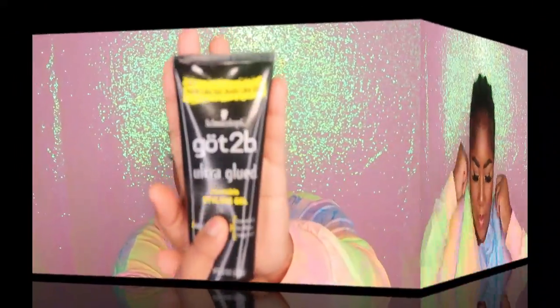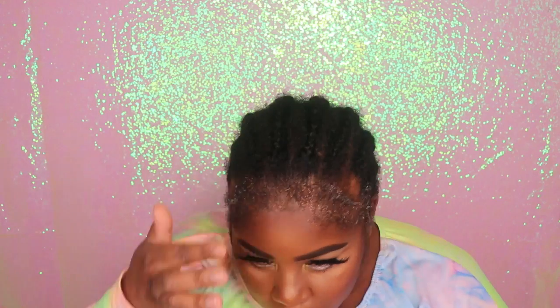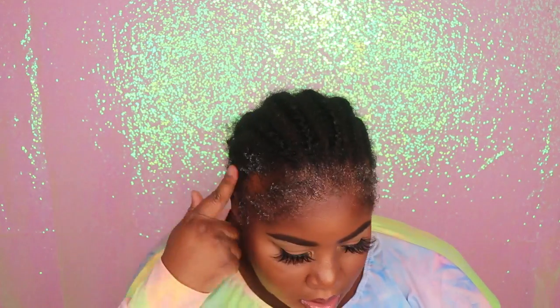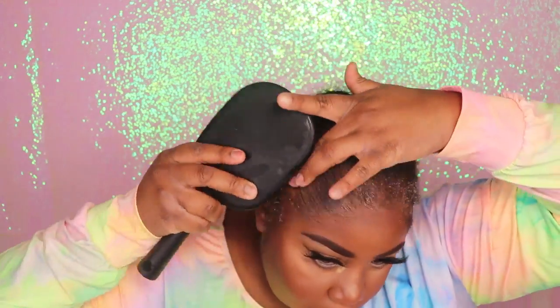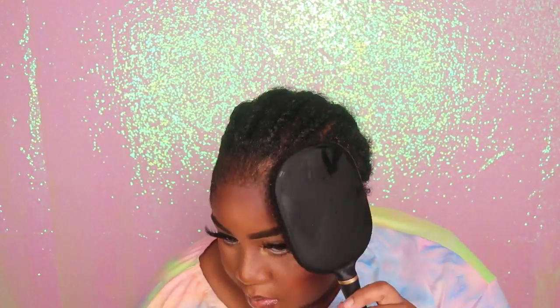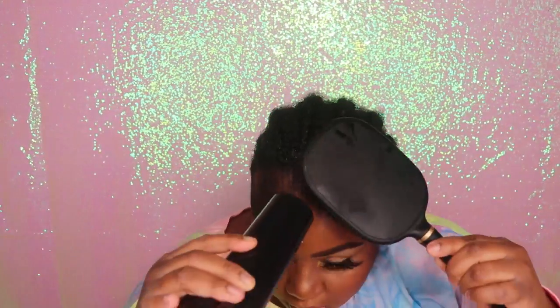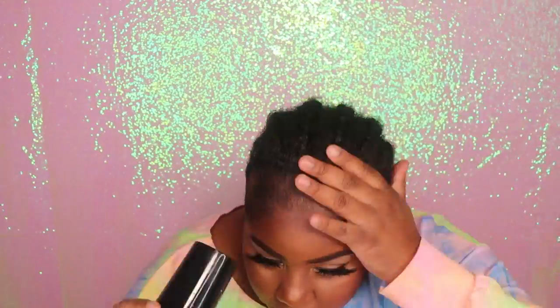The first thing I'm going to do is apply my Gatsby Glued Ultra Glued Styling Gel to my edges and use this to slick my edges going all the way back. Once I get that onto my edges, I'm going to go in with my brush and brush my edges back, making sure everything in the front is nice and flat. Then I'm going to go in with my blow dryer to dry this nice and dry so that none of my hair will be in the way during the installation process.